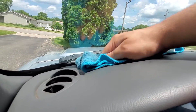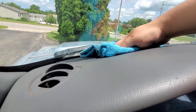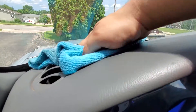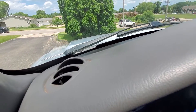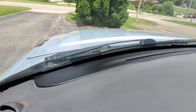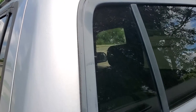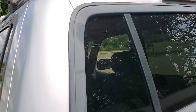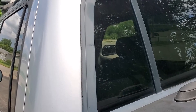You can also use it on your dashboard. This is also really good to protect places where the sun hasn't worn out the plastic yet.